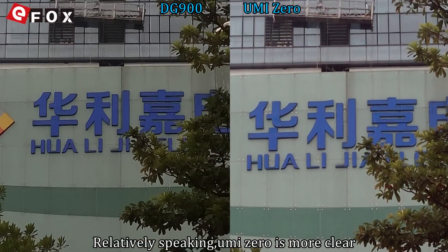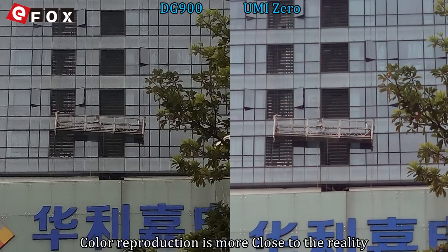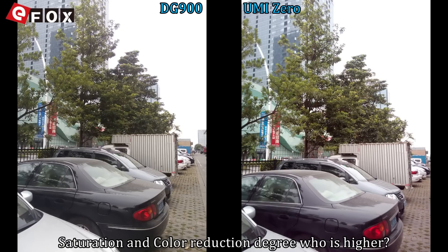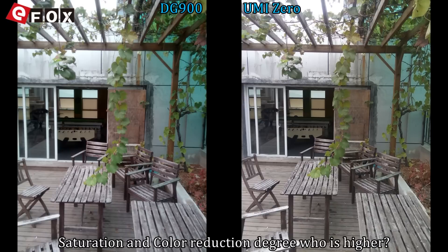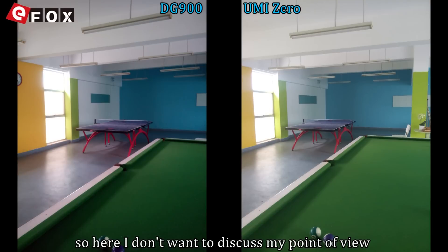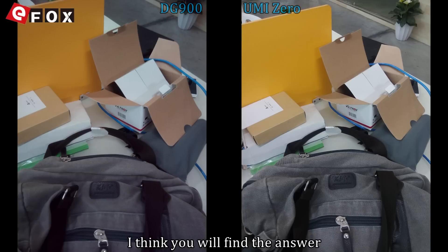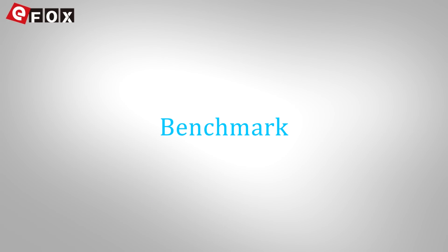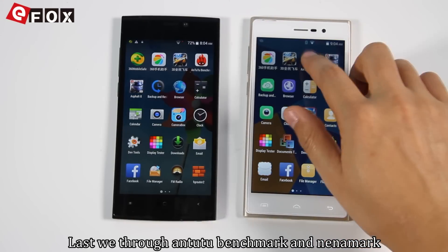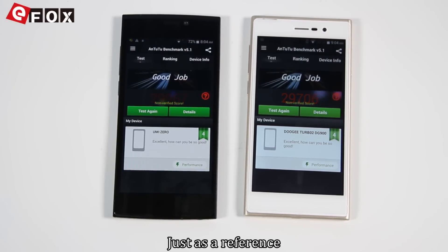Relatively speaking, the Yumi Zero is more clear, with color reproduction closer to reality in terms of saturation and color reduction degree. For the front camera, we also compare sample images. I'll let you find the answer yourself. Finally, we ran Antutu benchmark and 3DMark testing for performance reference.